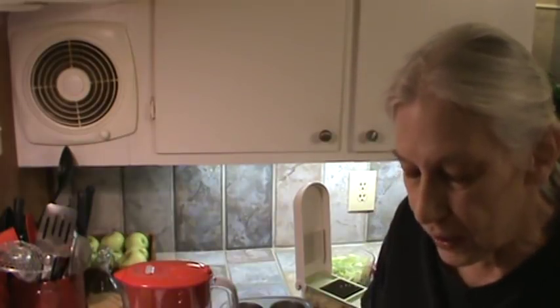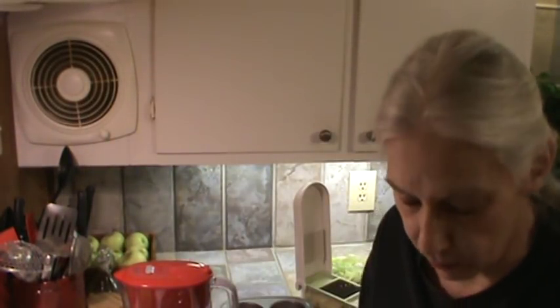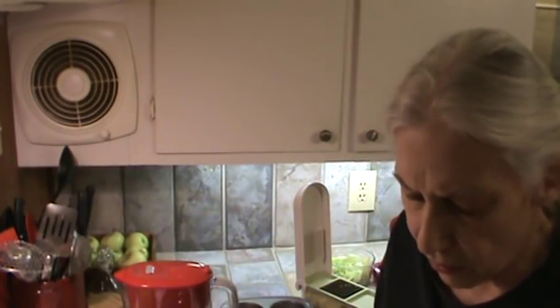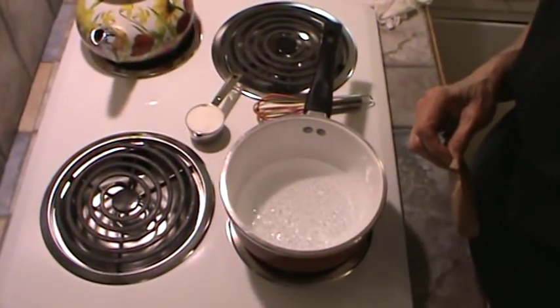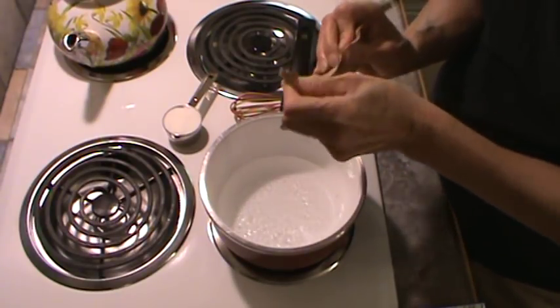We're going to make some blueberry Jell-O today. I'm using the berry blue Jell-O, and it is the kind with sugar. I'm not sure you can get this kind with artificial sweetener, but I've got one cup of boiling water right here. I'm just going to dump this Jell-O in.